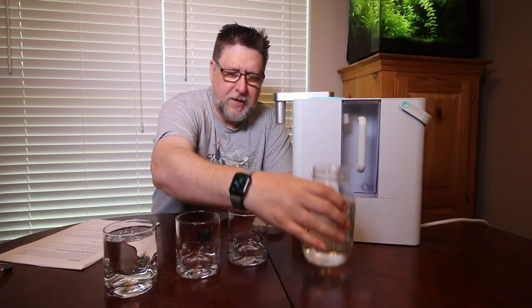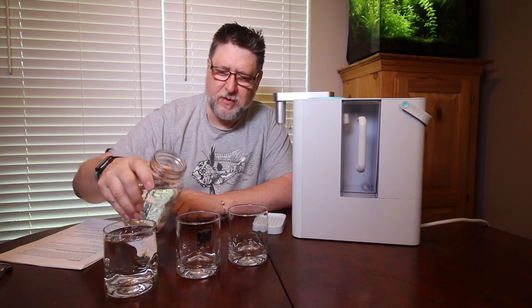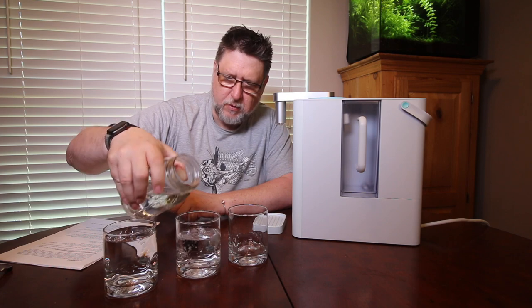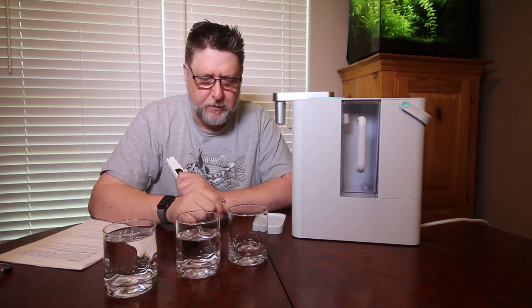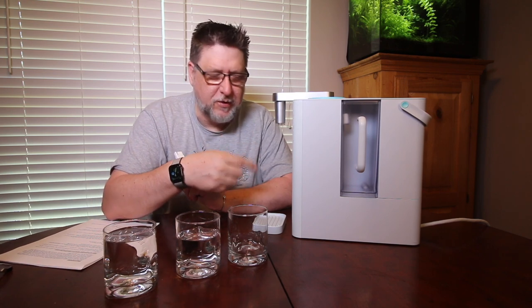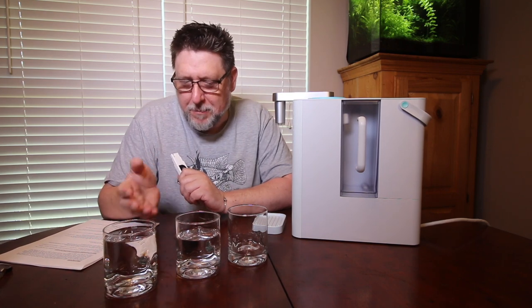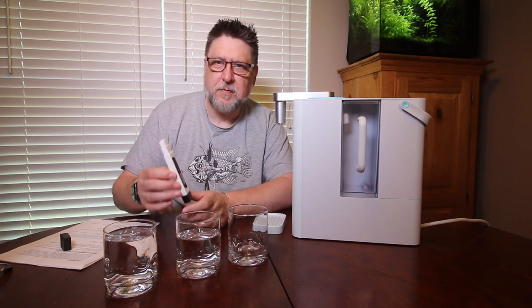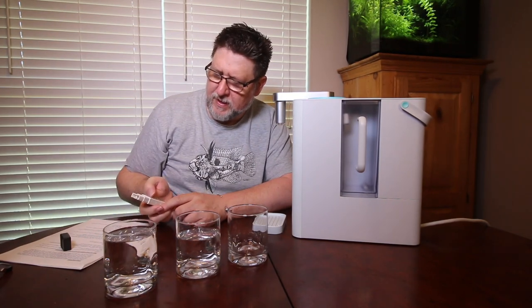Cup number one has some tap water. This second cup I'm going to fill with RO water I got from my local fish store — this is what they use to mix up their saltwater, so that's a good comparison. And later on once we get this going, we'll fill the third cup and compare it to these others.